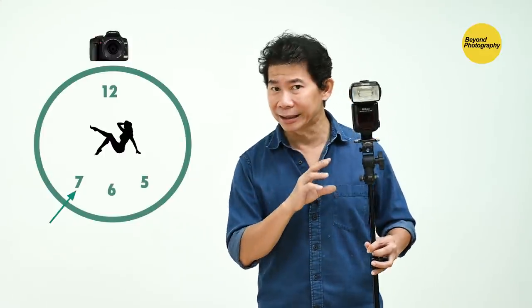Since this is a one-light shoot, it's important that you understand the clock system. This is 12 o'clock, this is where you are, and this is where the model is. Instead of putting the lights here or here, you should put the light at seven o'clock or at five o'clock.